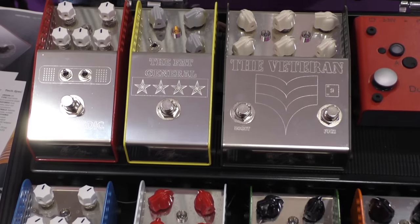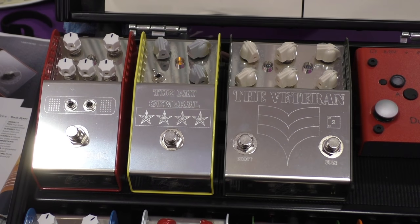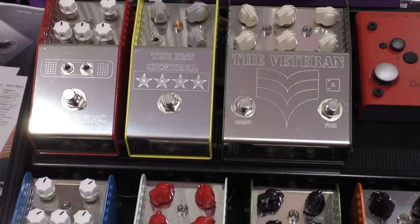We have. We've got three new pedals. The first one we launched in January, which was the Veteran Silicon. We did do a germanium version of that about a year ago. This is a more mainstream version using silicon transistors, voiced to sound like a germanium pedal as well as a silicon pedal. It's also got a silicon booster in it, so it's silicon fuzz and silicon boost. Combine the two and you almost get like a Tone Bender.